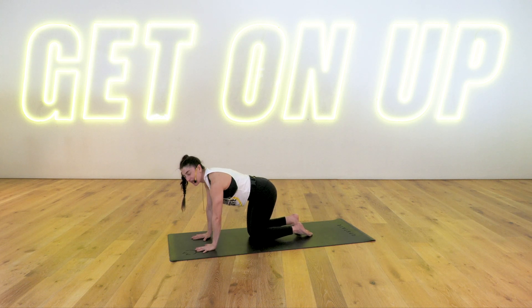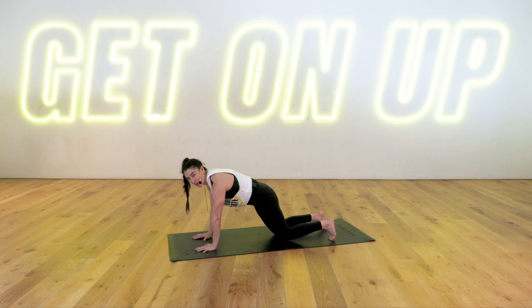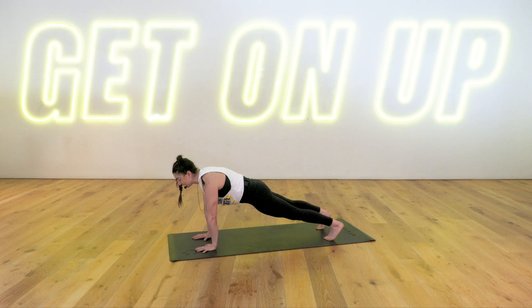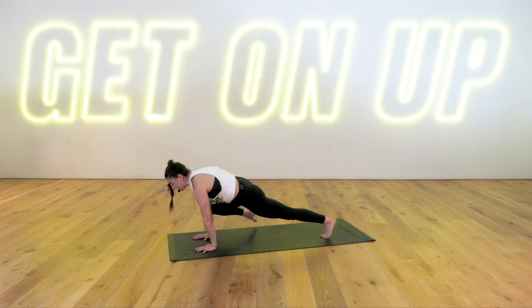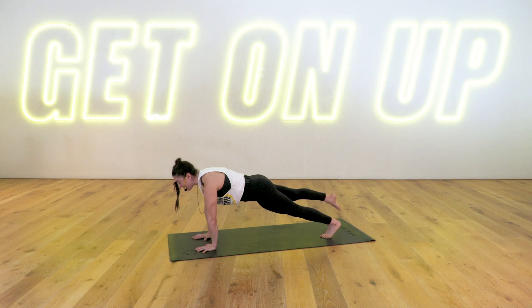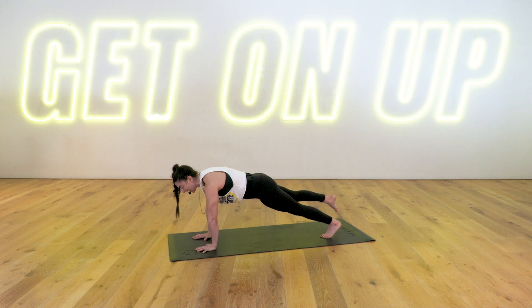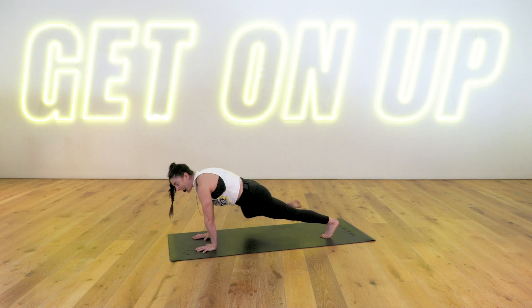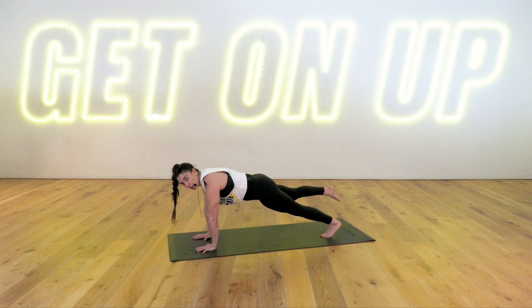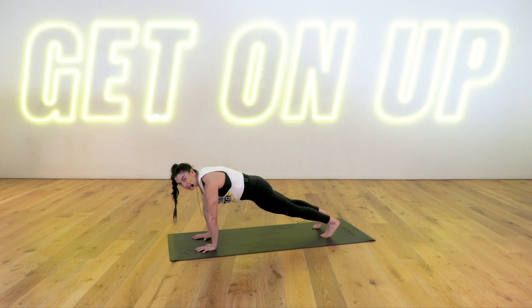Transition to high plank. Step the right foot back, followed by your left. Hold. Modification: lower your knees down. Otherwise, knees are lifted. Inhale, right leg lifts. Exhale, squeeze your right knee to your right tricep. Inhale, float it back. We've got three more — float it back, two more, float it back, last one, float it back. Hold your leg up off the floor for five, four, three, two, and one. Drop your foot down, high plank.